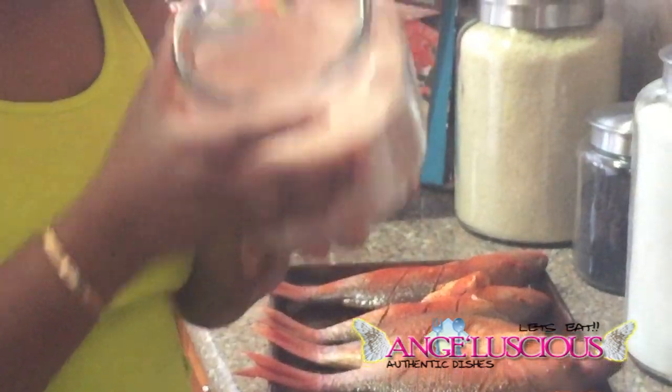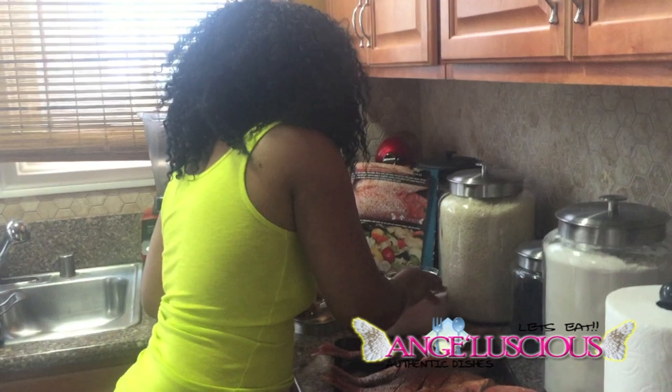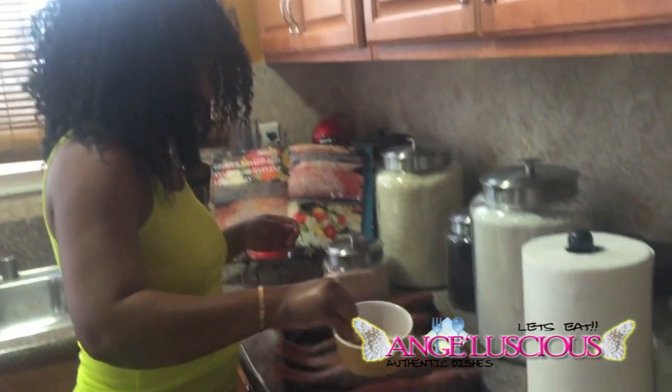So if you have high blood pressure, this pink Himalayan salt is the one you want to use. But today, I've chosen to use sea salt because with fishes, I like to taste the sea. So this is my blend that I made here.